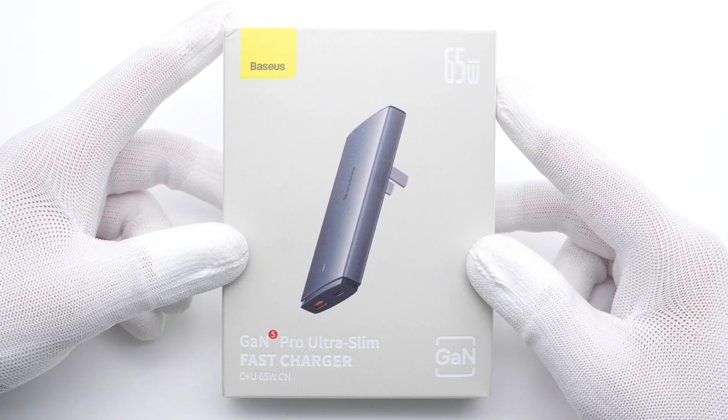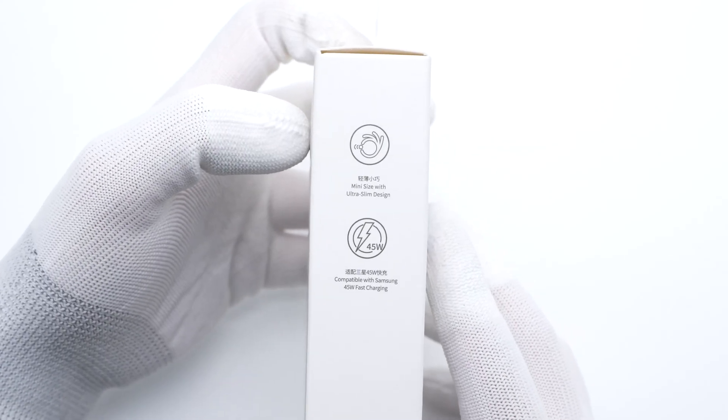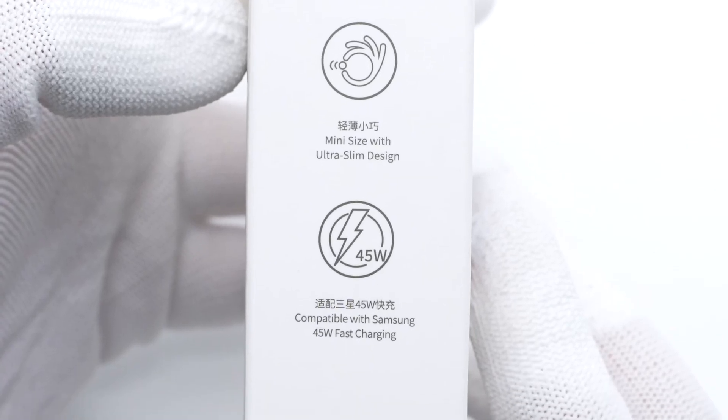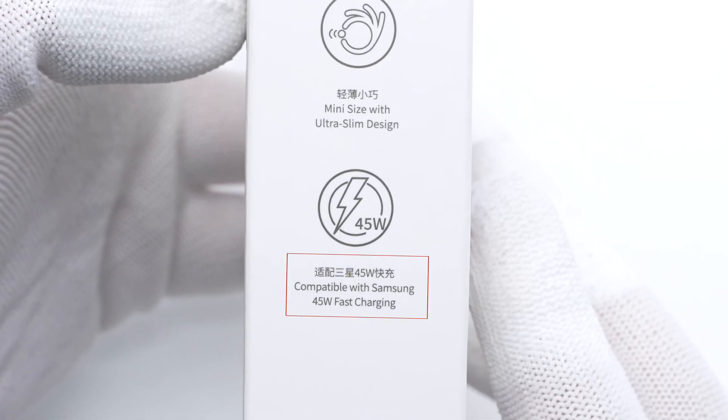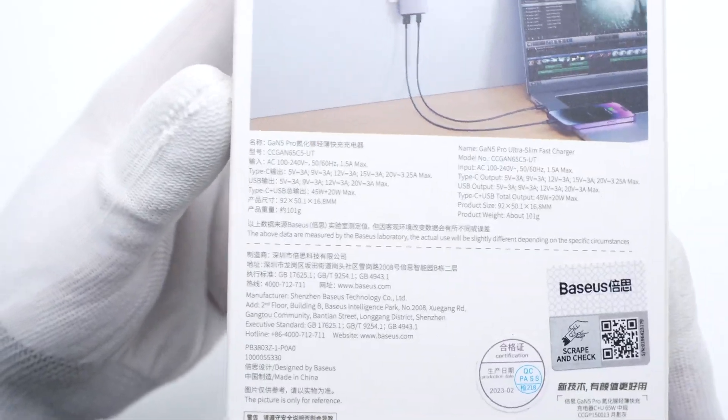The packaging continues to adopt Basis design. Here is the maximum output power. Except for its ultra-slim design, it's also compatible with Samsung 45W fast charging. All stats info are printed on the back.